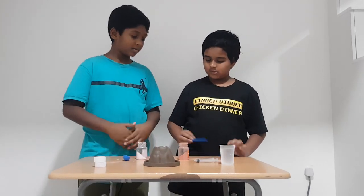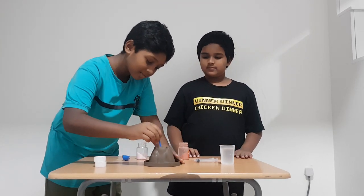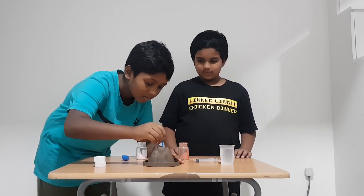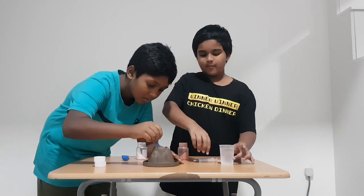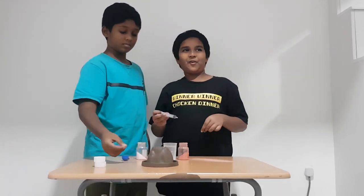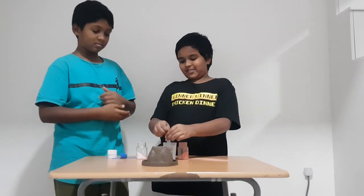So then we got to mix. Jojo, can you mix? Okay, yeah, I think that will be good. So next we have to add the water and it will erupt, so let's try it.